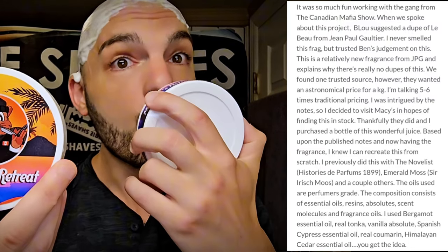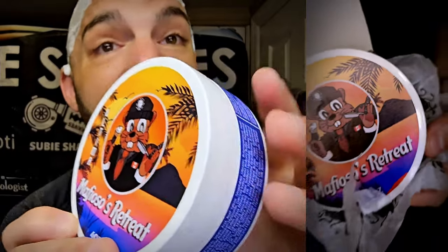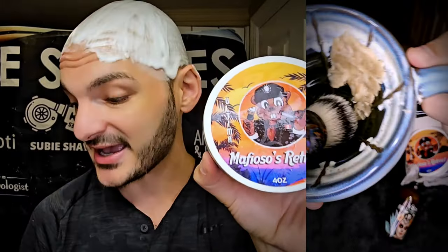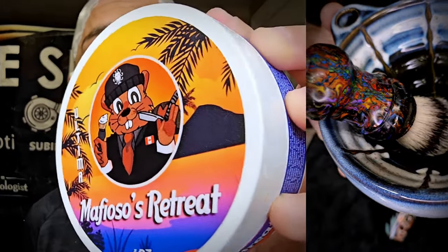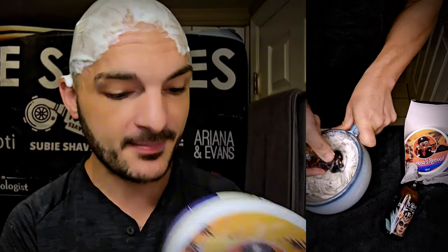He just blended it by nose, which takes some skill. He goes, I'm not exactly right on the money for the scent, but I like where it landed. I do too. I think this is fantastic. Mafioso's Retreat — really beautiful, based on something similar to JPG LeBeau. Really cool scent.